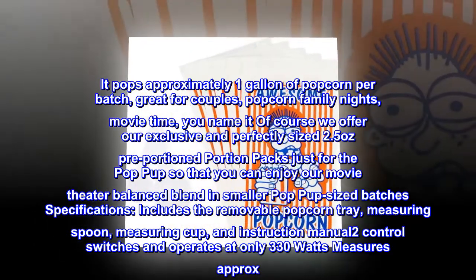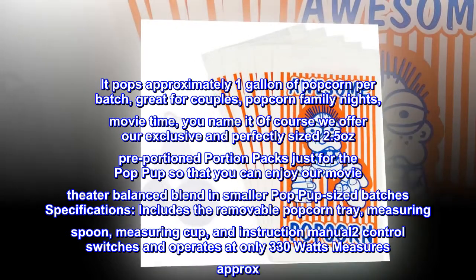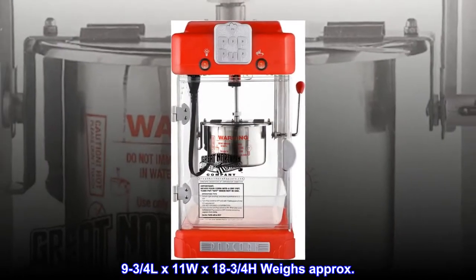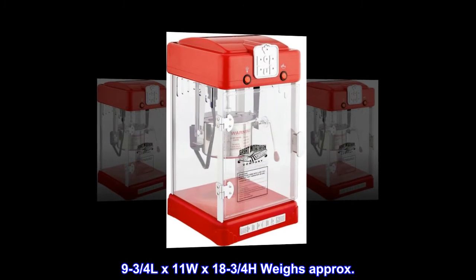Specifications: Includes the removable popcorn tray, measuring spoon, measuring cup, and instruction manual. 2 control switches and operates at only 330 watts. Measures approximately 9¾L x 11W x 18¾H and weighs approximately — see product listing for full weight details.